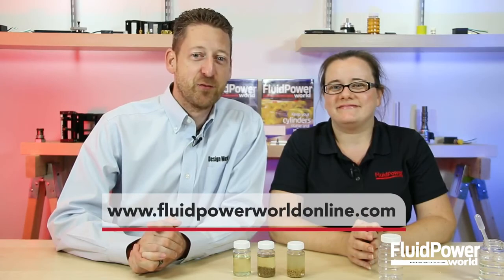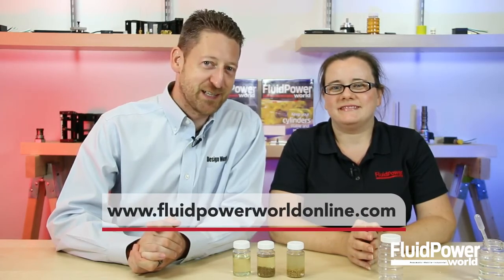So clearly monitoring your fluid and testing it is still necessary with this technology. It's just another tool in your maintenance tool belt. So make sure you stay dry, and thanks for watching. You can find a lot more videos on fluid power at www.fluidpowerworldonline.com.